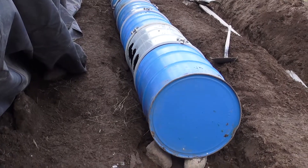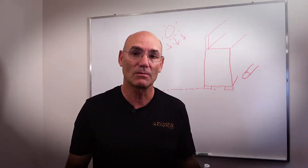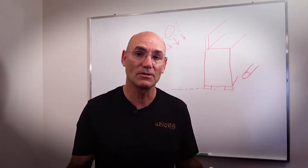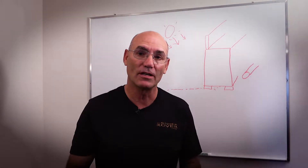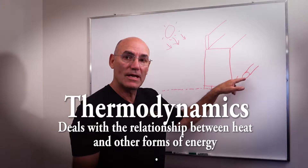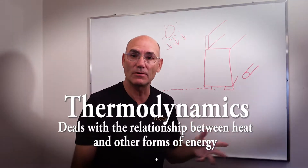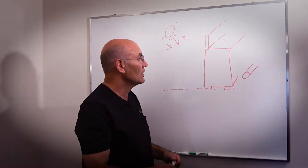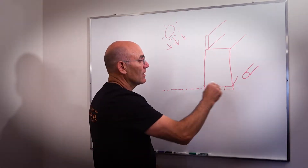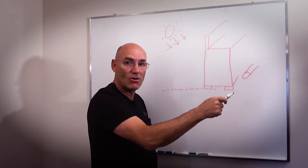Today I want to continue from the third video, answer some of the questions we've received, and move on in the build. One question I was asked was: how do you insulate the shipping container? Well, there are several different trains of thought on that — one is that you wrap the whole thing in a lot of insulation, and another is you don't wrap any at all.